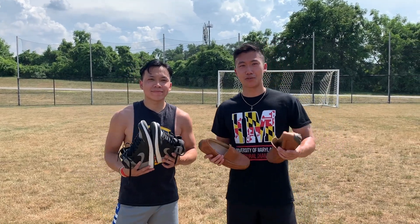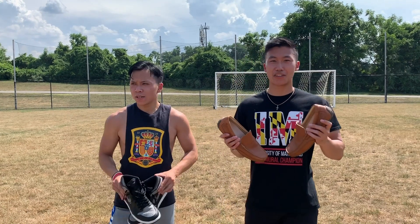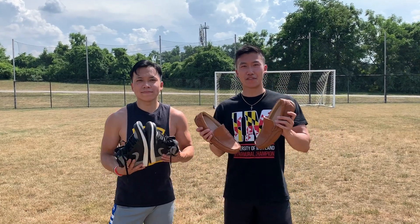What's up guys, Voo the Voyager here with my brother Ving. Today we're gonna try out the best non-soccer shoe for free kicks.